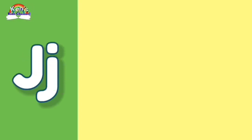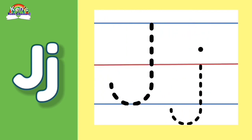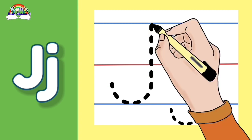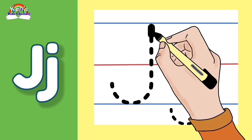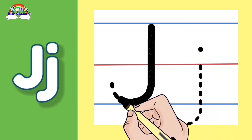Let's write the letter J again. Now we begin with the Mommy Letter J. Let's make a straight line going down and make a curve. Start at the top blue line, straight down to the bottom, and make a curve.